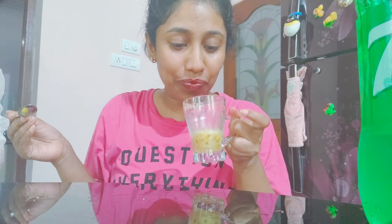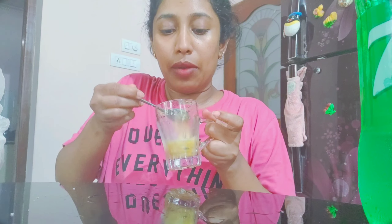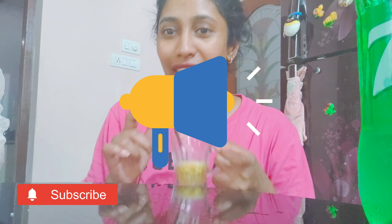It tastes so good! I'll make one for my mom as well. Until then, do not forget to like, share, and subscribe if you liked this video of my exotic passion fruit squash drink.